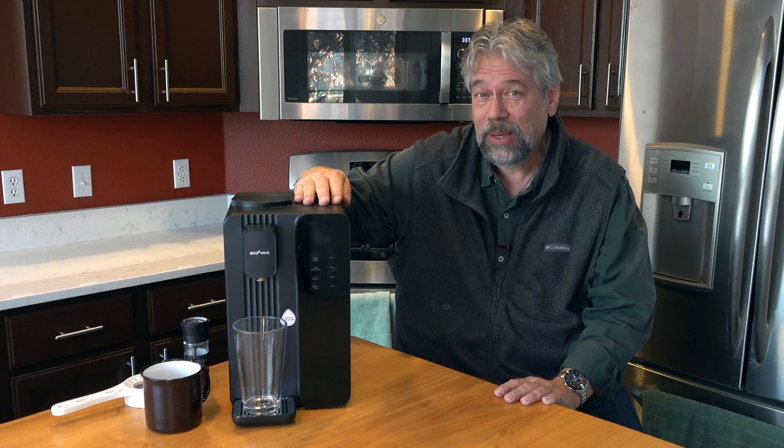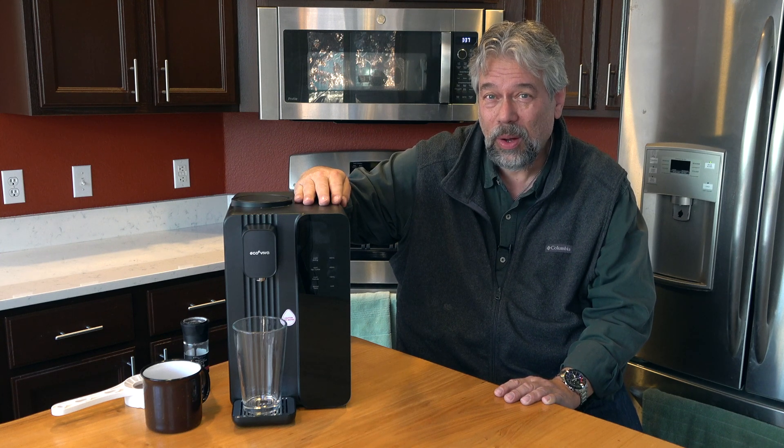This device will make sure you and your family are drinking clean, healthy water. Let's check it out.